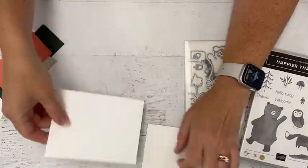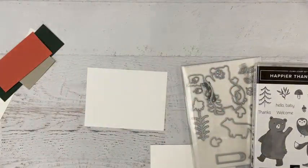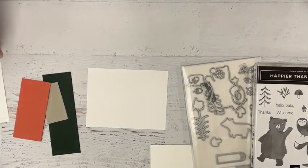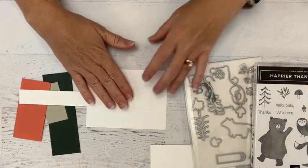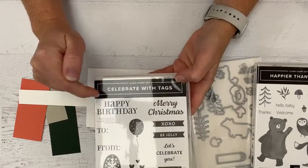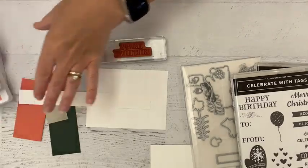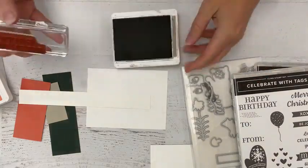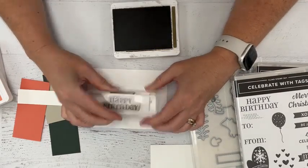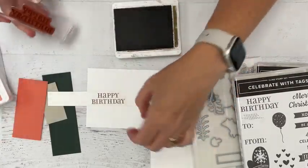I'm going to set this aside and do our stamping here on our layer. I've got some colors from the designer series paper for inspiration and I've got a strip here for our greeting. I really want the happy birthday text — I love this block text in the Celebrate with Tags set. I'm going to go ahead and stamp that in Lips of Coral. I cut paper a lot longer than I need in case I get a little off, so I'll move it up just a tiny bit.